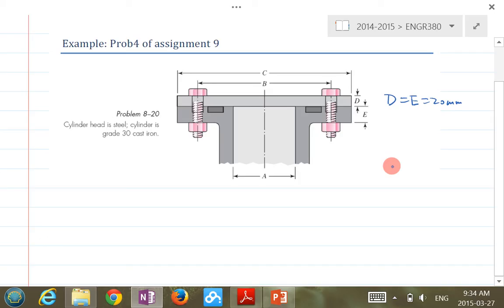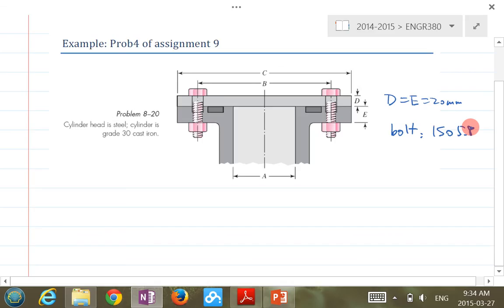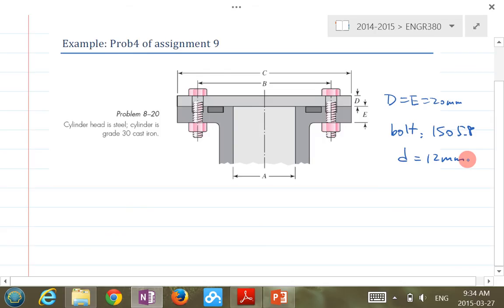You can draw two members of that. The bolt is an ISO 5.8, with a major diameter D equal to 12 millimeters. You need this information to look up in the table. And then there is that piece of information — effective sealing diameter, 150 millimeters.